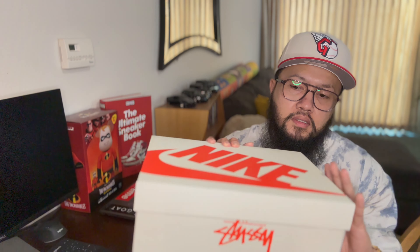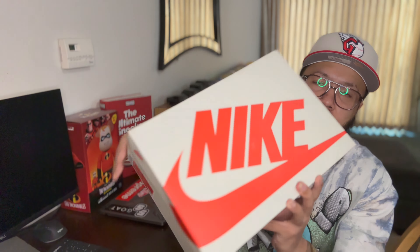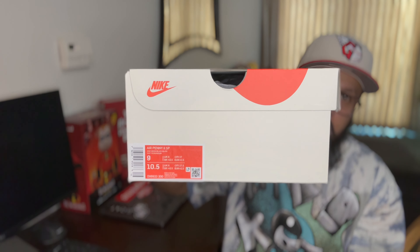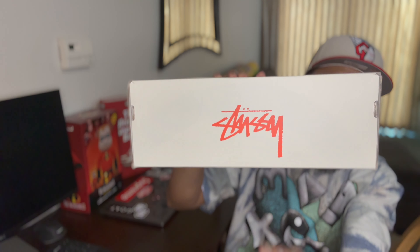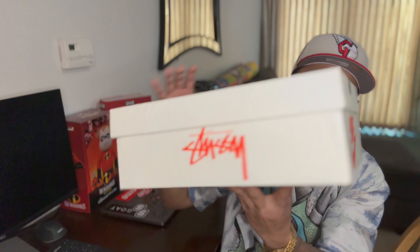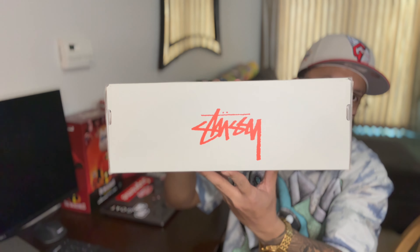So the box first — it's a regular Nike box but in white. The white part is supposed to be red and the red is supposed to be white, so it's reversed. I got a size 9 here. On the side of the box it says 'to see this side as well' — that's pretty much it on the box.